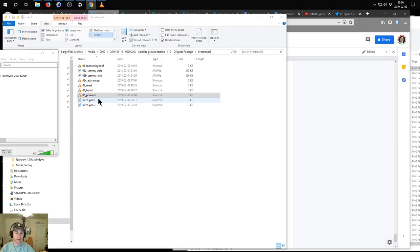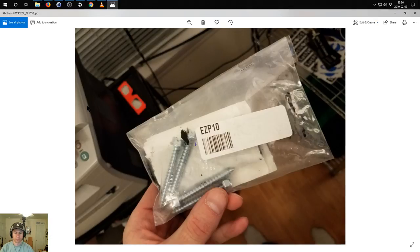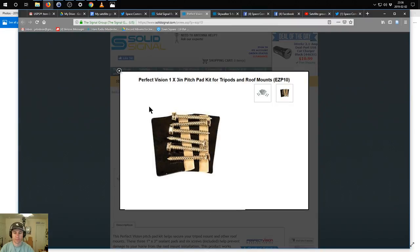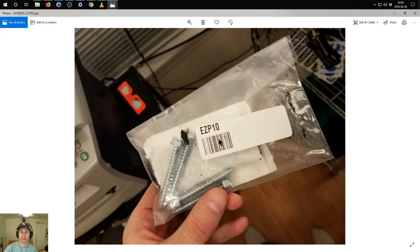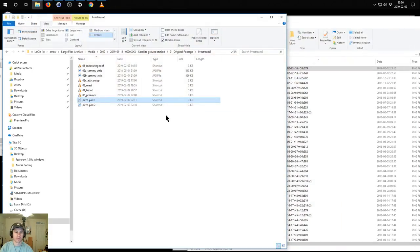Here are the pitch pads. I ordered these and what I got looks different from the picture, but what I wanted from this product is these little tar pads - you put them between the tripod feet and the roof, and that basically seals the roof. I won't be using the included screws; I'll be using bolts instead. My buddy used these pitch pads and two years later has no leaks whatsoever, so I'm going to use them at the very least, and I might cover with more sealant on top.